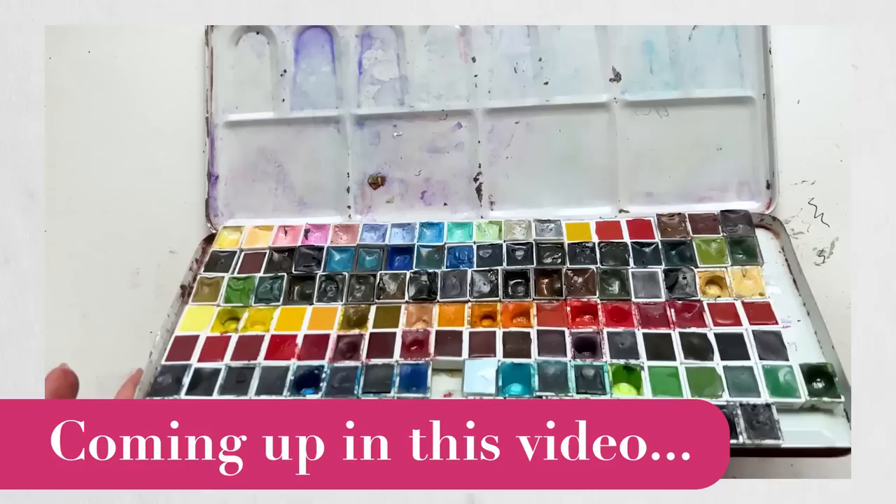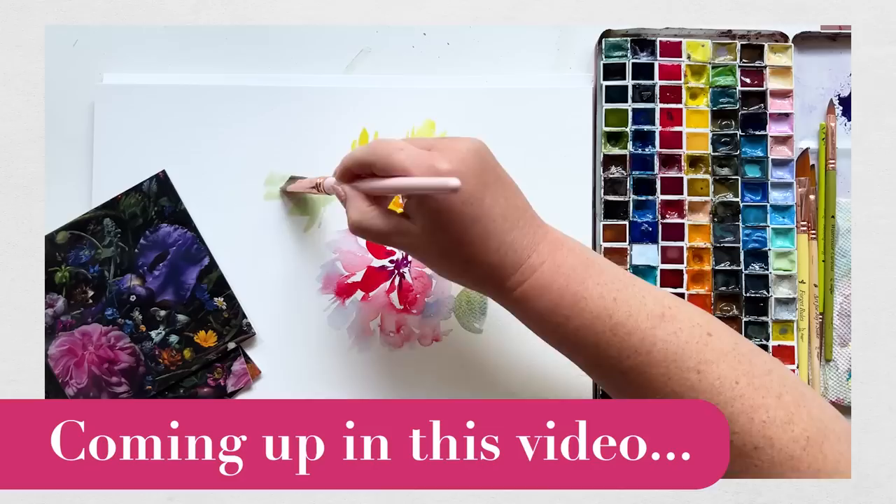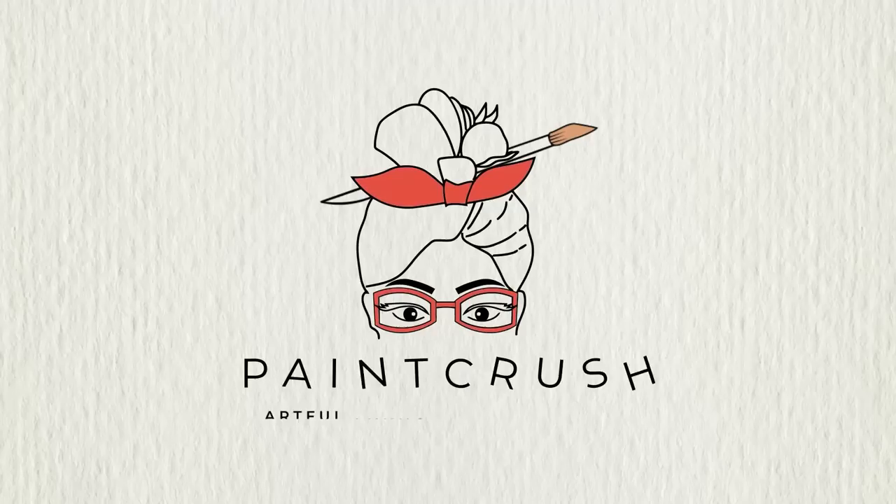We landed somewhere beautiful and I now have this gorgeous, massive, ridiculously large Schmincke palette. And so Schmincke is probably — gosh, I can't believe I'm saying this.